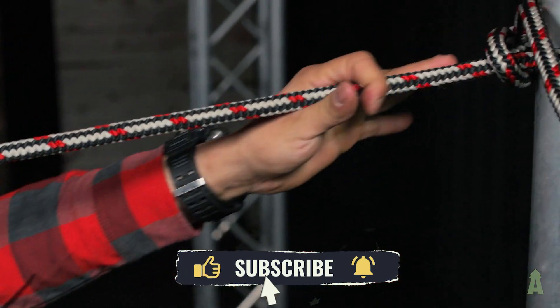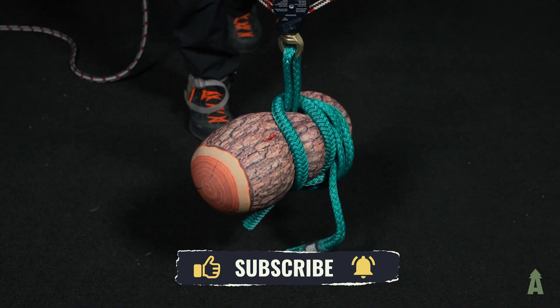So that's span rigging — just another great technique you really should know. From your friendly neighborhood tree climber, climb safe.